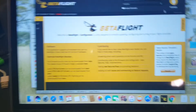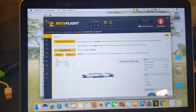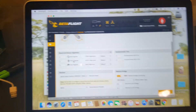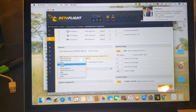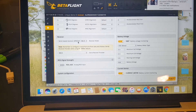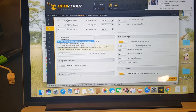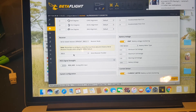It already comes flashed with Betaflight and I've already done configuring. Note that it was configured on Spectrum instead of SBUS, so it didn't behave as I expected, but now it's working. So make sure the receiver is set to Serial Based Receiver, SBUS, and then choose SBUS.